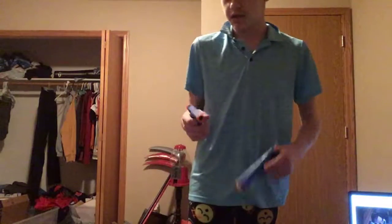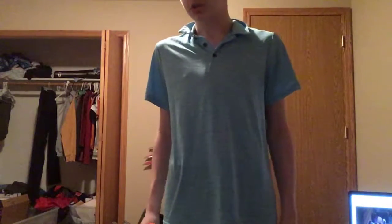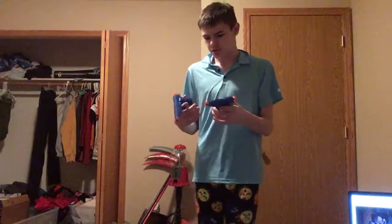My little brother Jackson bought one of the Special Operation Force things that I did a review on. So we've got two of the same, meaning we've got two 1911s.